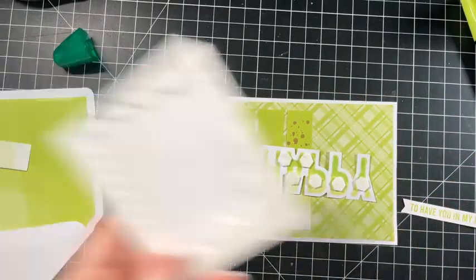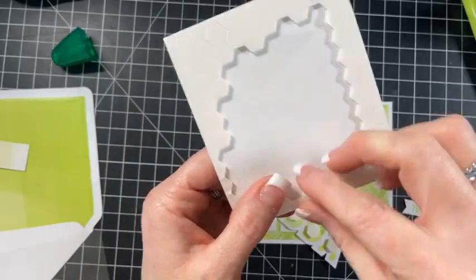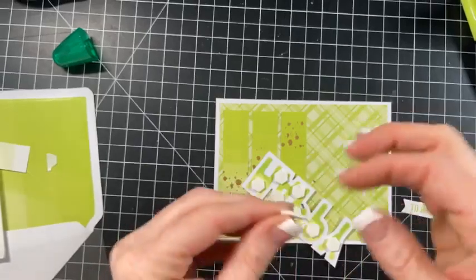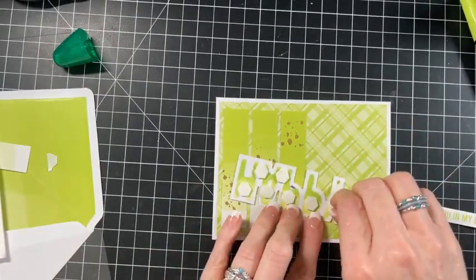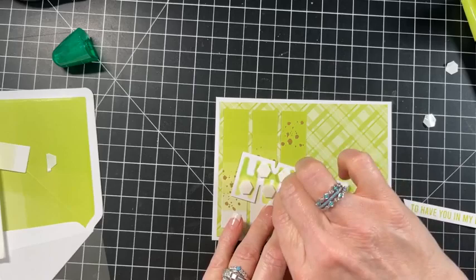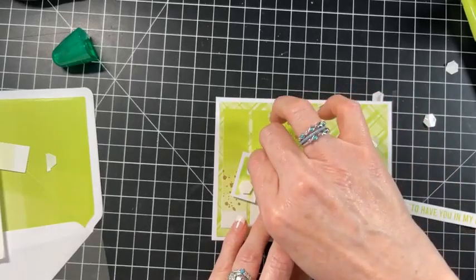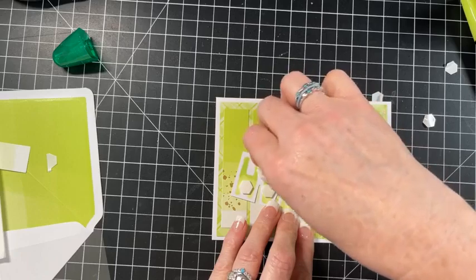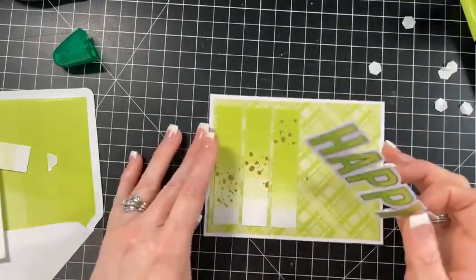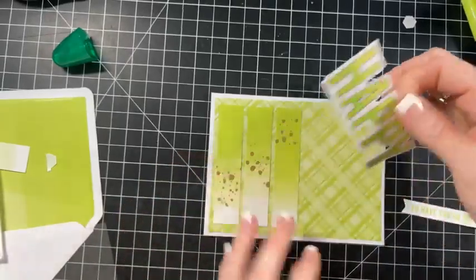We have 'happy' and this I'm going to put on dimensionals - that looks cool on the back. Let me grab some dimensionals. Because this is all together, it's going to be easy to add dimensionals onto this. I use all of these pieces of my dimensionals - I always cut the edges. There's no point in wasting any of that. And that'll fit right there. So we'll pop this piece up.